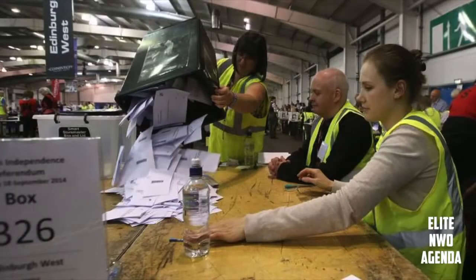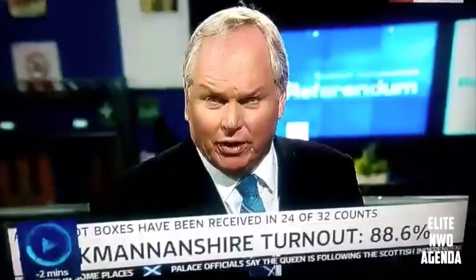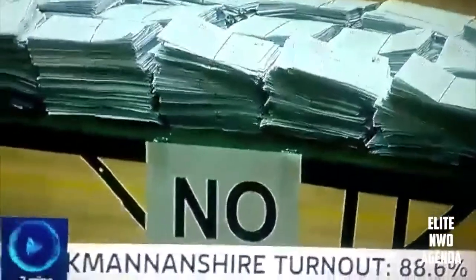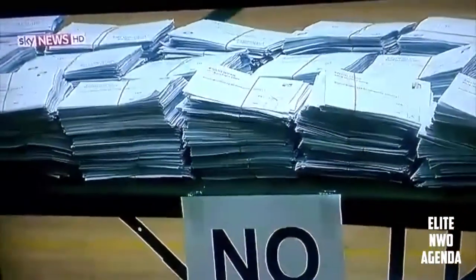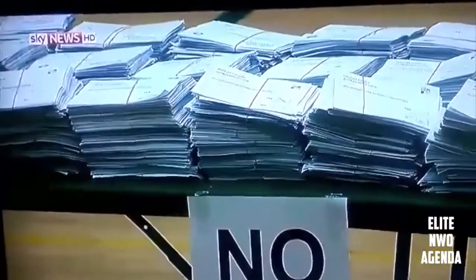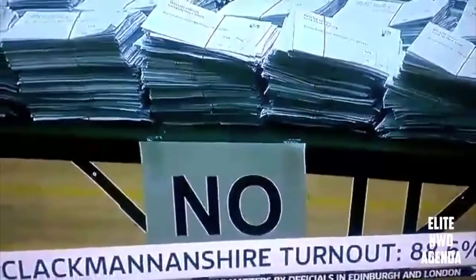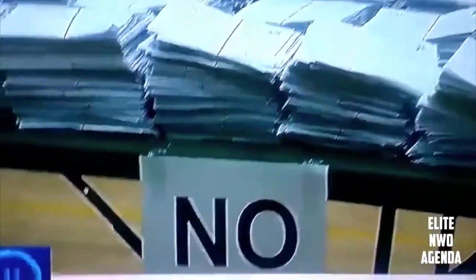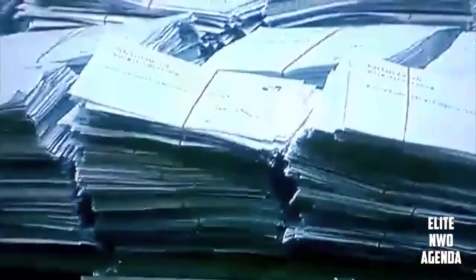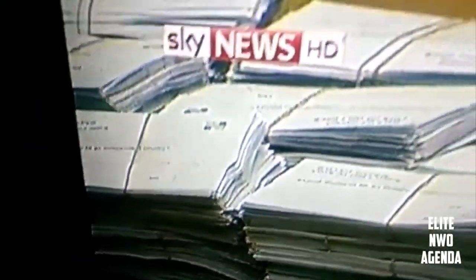And there's even more evidence here. This is from Sky News and you have a large pile of 'no' ballots, but when you zoom in you will see that some of them actually have a huge cross in the yes box — they are actually yes votes. So why are these on the huge no pile?